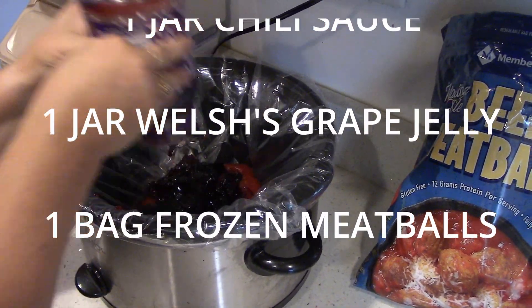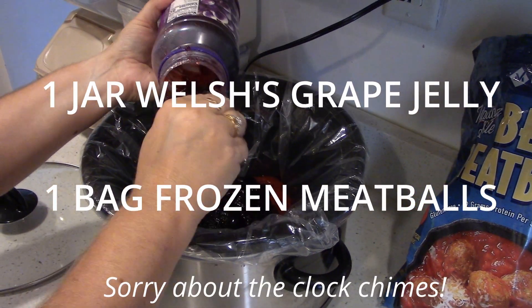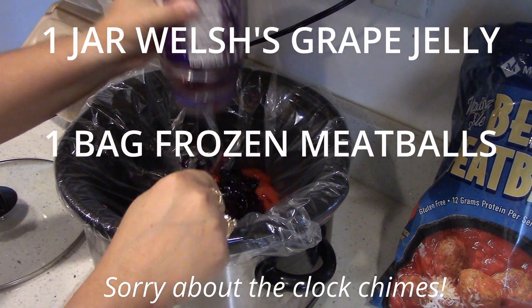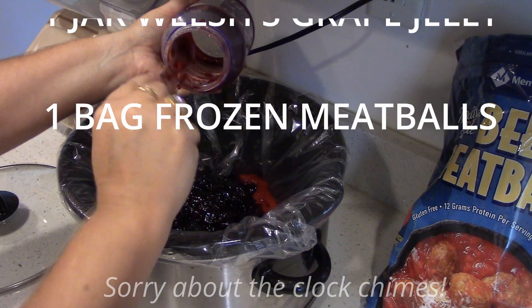Your family is absolutely really gonna love this. This is one of our favorite dishes. It's nice and quick, and our picky children love this dish.